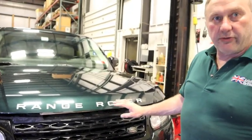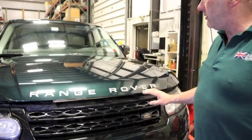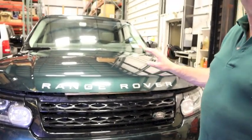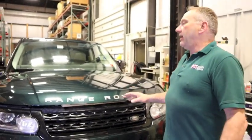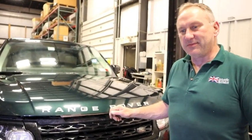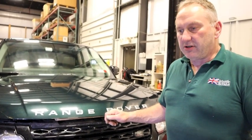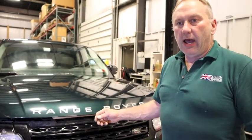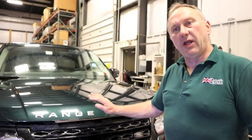I'm quite happy with how the Range Rover emblem came out on the vehicle — it looks good. It's the same procedure exactly for the rear of the vehicle. The hardest part of the work is definitely removing the glue — it takes some time. Use a nice solvent that won't harm the paint, and a good polish before you apply the new letters.